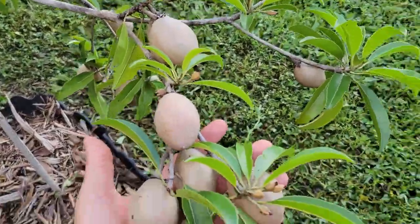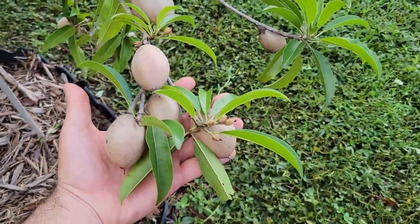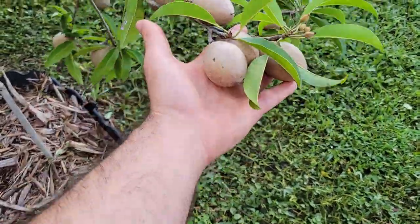This branch alone has one, two, three, four, five, six, seven fruit on it.